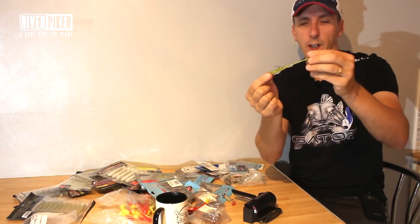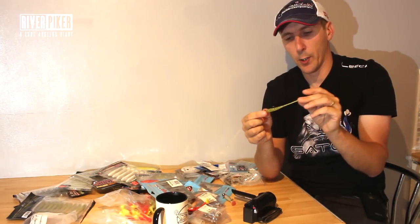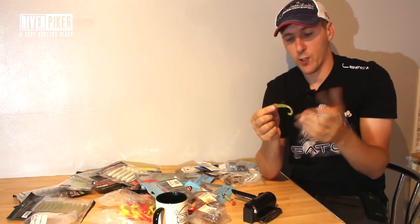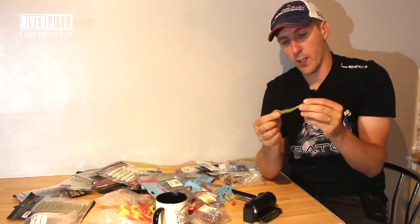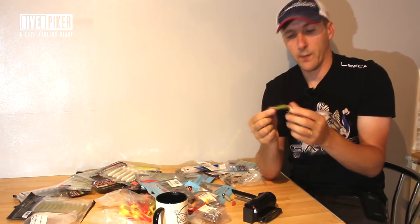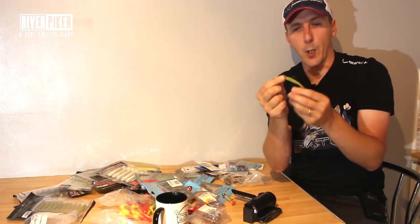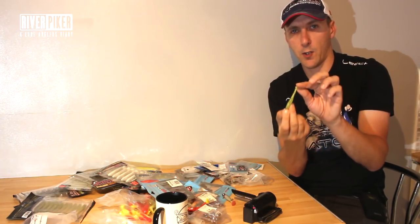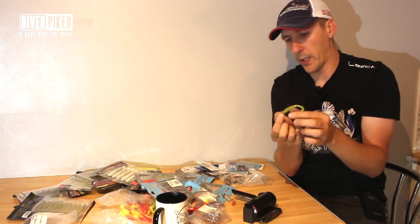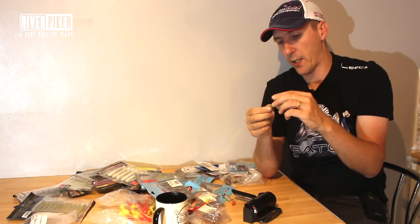If you were to taste it, it's a bit salty - and that's one of the things these Zeman lures have got in them. They've got salt in them, and basically what it turns the lure into is a buoyant lure. So that'll be lighter - you get lures that float - so on the bottom it's not just sat flat like this, it sort of sits a little bit stuck up, and you can use that to your advantage.